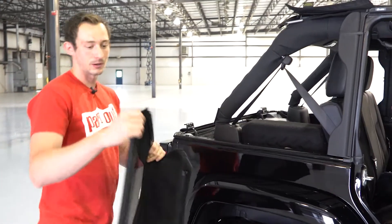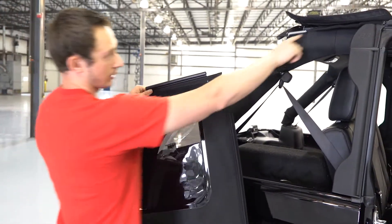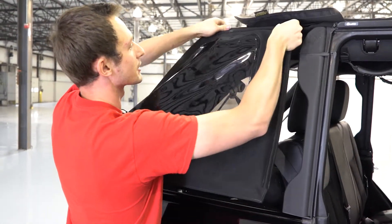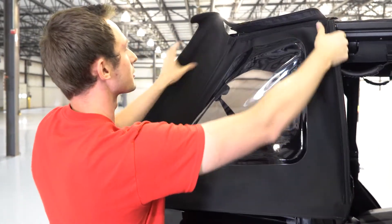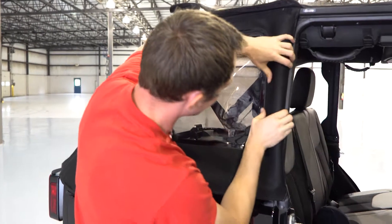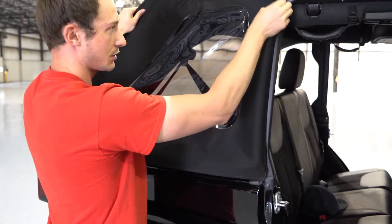So this is the part I was talking about earlier on this soft top. It has that ProGlide system on there, so it's got this rail and an interior rail right here. All you do is you just pair them up and it slides right on there — super easy. Then go ahead and just click all that in there, pull it back, and now we've got full tension.